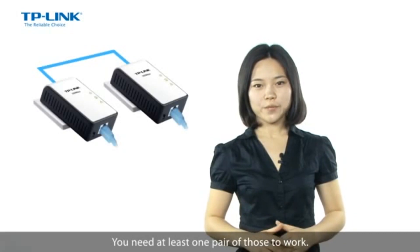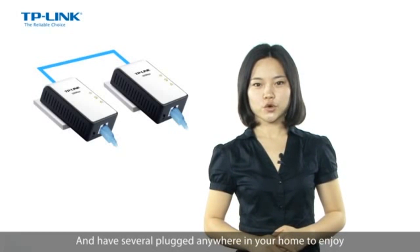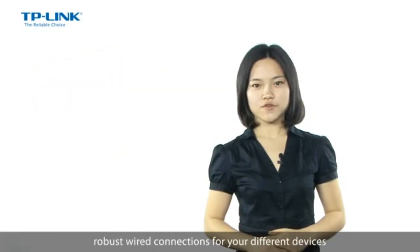You need at least one pair of those to work, and you can have several plugs anywhere in your home to enjoy robust wired connections for your different devices.